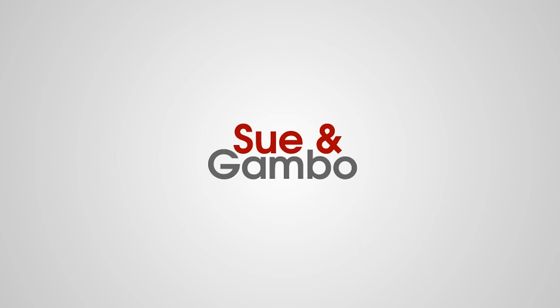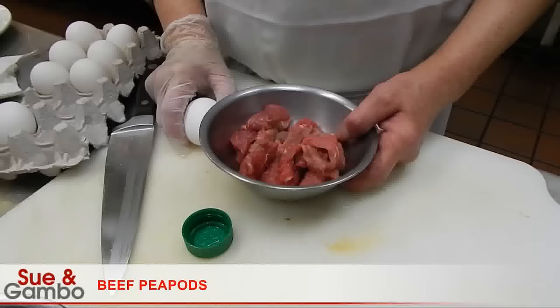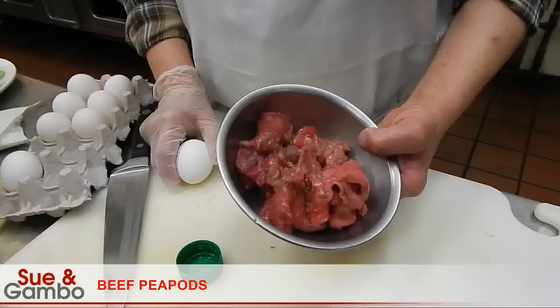Hi, I'm going to show you how to make a beefy pot. We're going to use around 8 oz — half a pound of soy-on beef slice. We're going to marinate them.